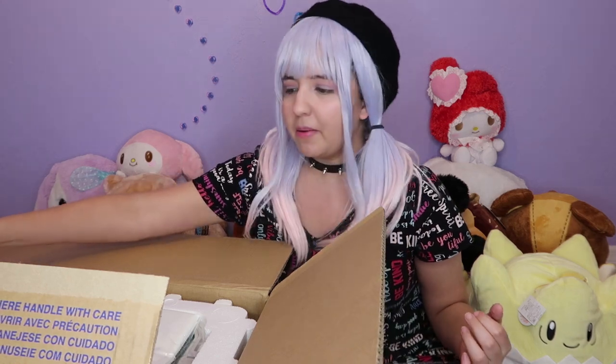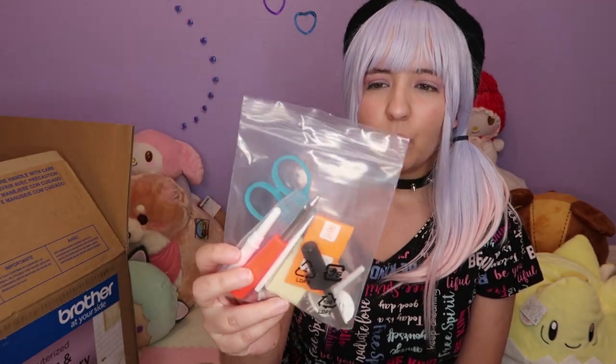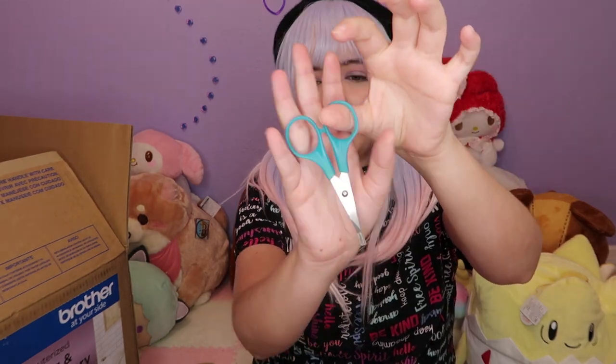Everything seems to be very organized. The first item I got in the box is this ziplock bag which has sewing accessories. This is awesome because I actually don't have anything — not even fabric — to start playing with the sewing machine, which is kind of sad. The first item is a pair of scissors.